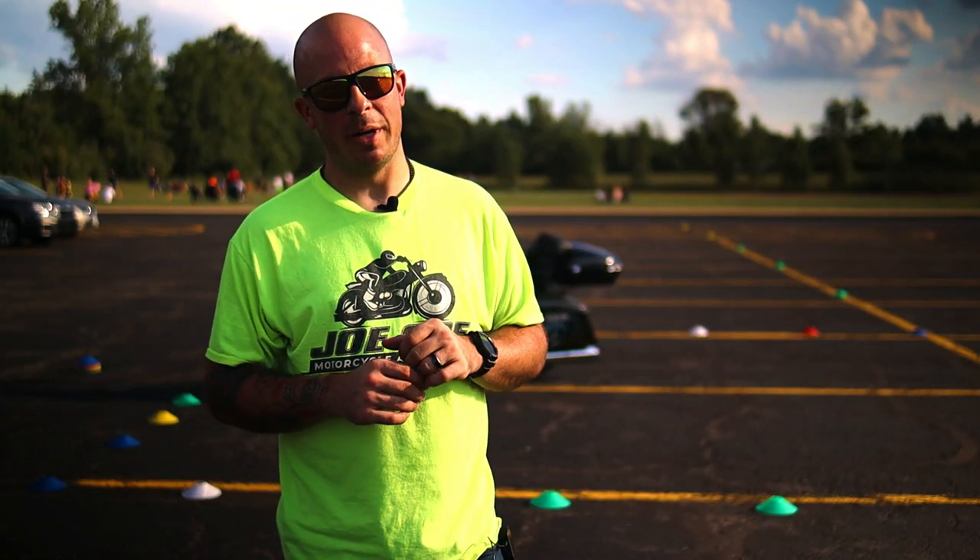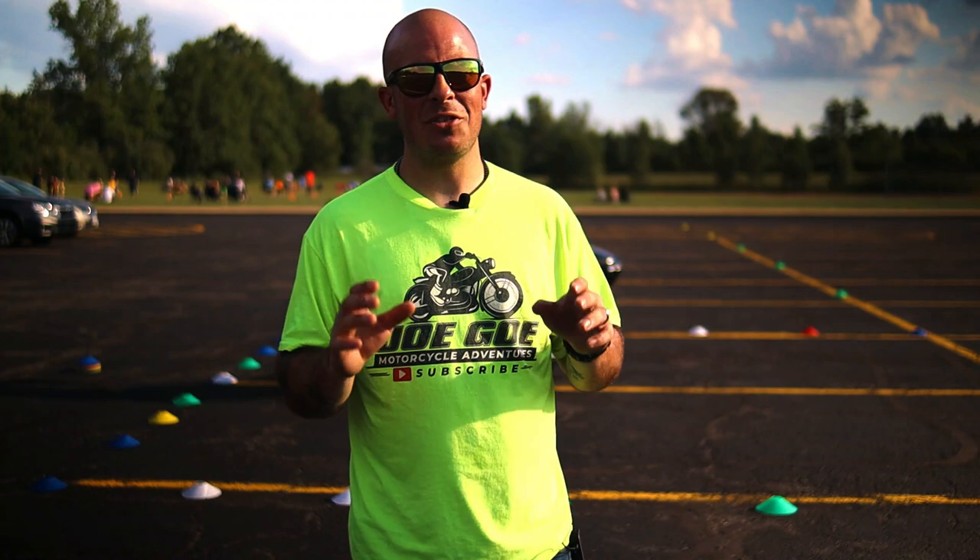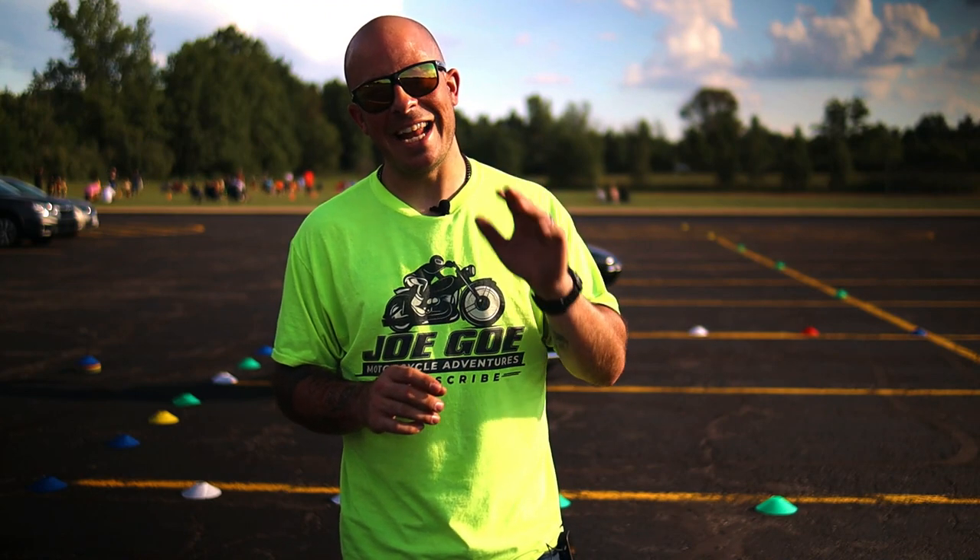For my first tip, make sure you're counterbalancing. You have to keep your body perpendicular with the bike and let the bike lean underneath you. This is going to make your turns a lot sharper — and not to mention, the bike's going to be doing the work and not you.